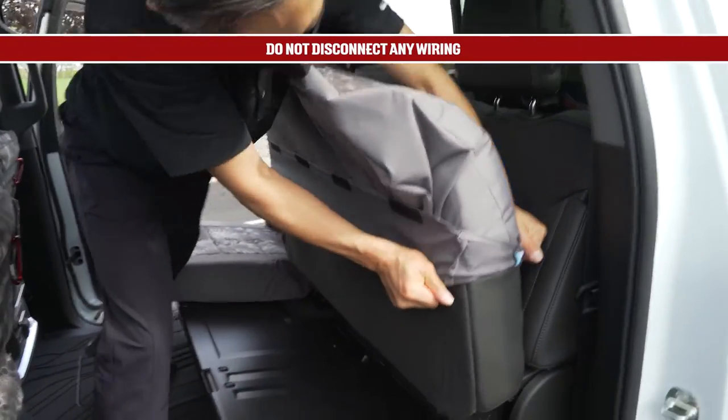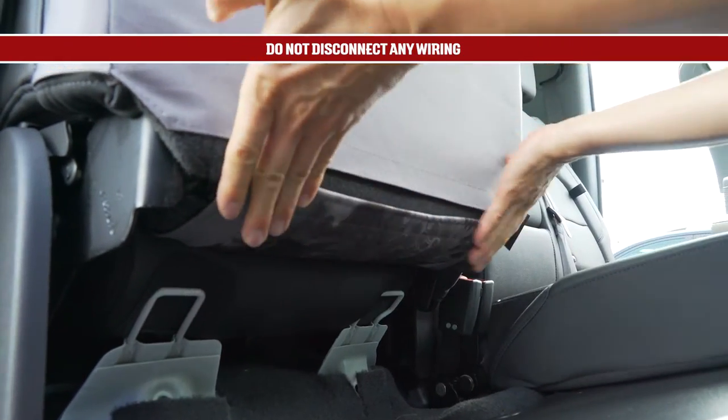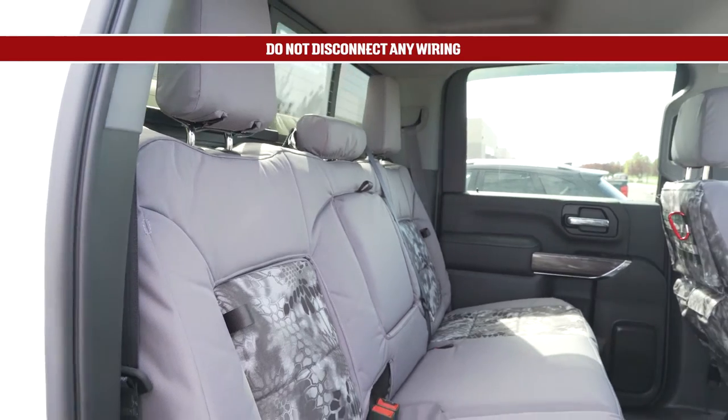If your vehicle has seat-mounted airbags in the rear seat, do not disconnect the wiring. You should never have to disconnect airbag wiring to install a seat cover. Please avoid disconnecting any wiring as you install your seat cover.